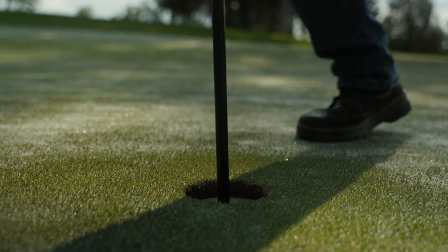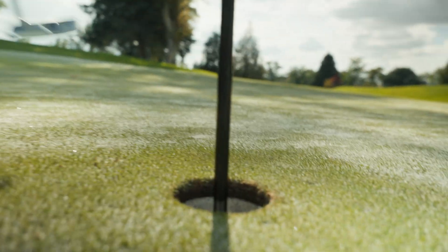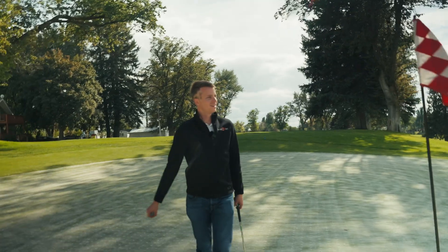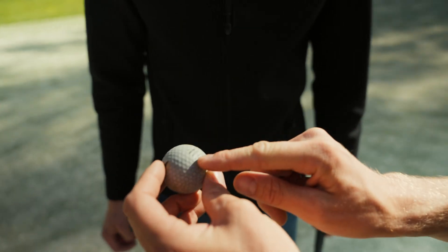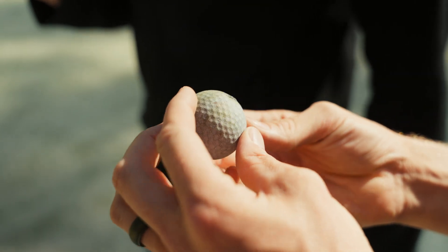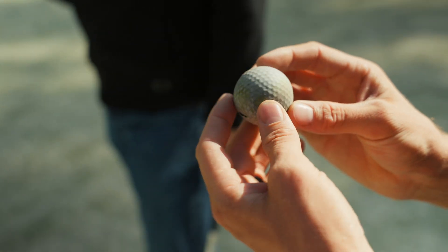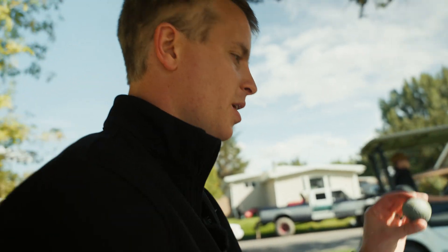So you're going to blame 3D printing for this? I think I can see the little ridges from where the club scraped across it right there — that's crazy. It's holding up well. All in all it's treating us pretty well — they're flying pretty good.